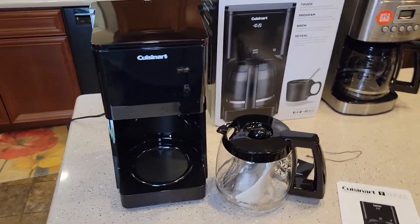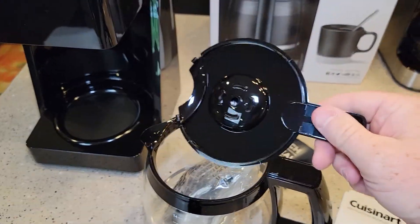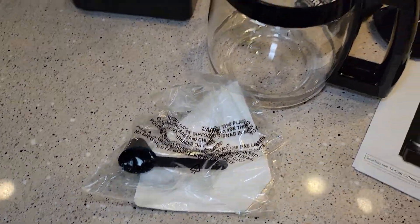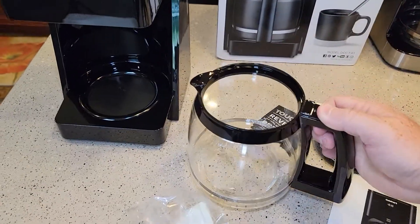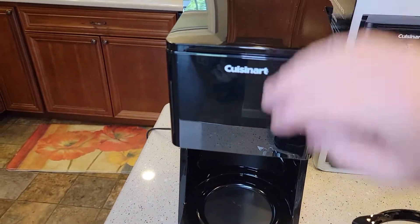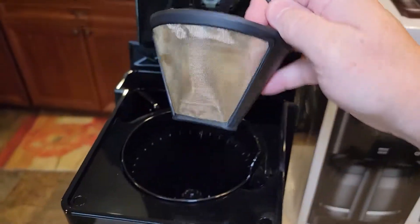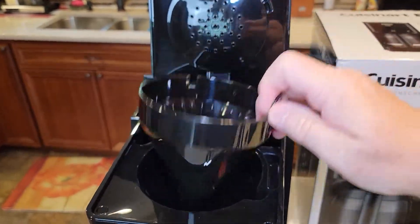First impression: this is a really slick design. It's a little different from their standard carafe but reminds me of it. It's going to come with a carbon filter, a scoop, and some number four cone filters. This is a big 14-cup machine. It's definitely got a modern look to it, though it's going to pick up a lot of hair or anything. The brew head looks standard. It does come with a number four reusable cone filter, which is nice. The cone basket looks pretty standard.